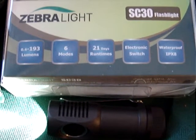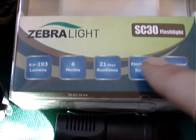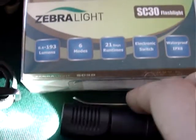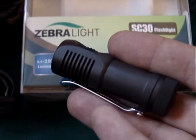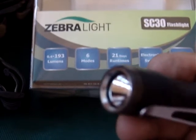Hi everyone, this is Alloutdoor1 here with a little gear review. Today I'm looking at the Zebralight SC30 flashlight torch. It's a very compact little unit that runs on CR123 lithium batteries.